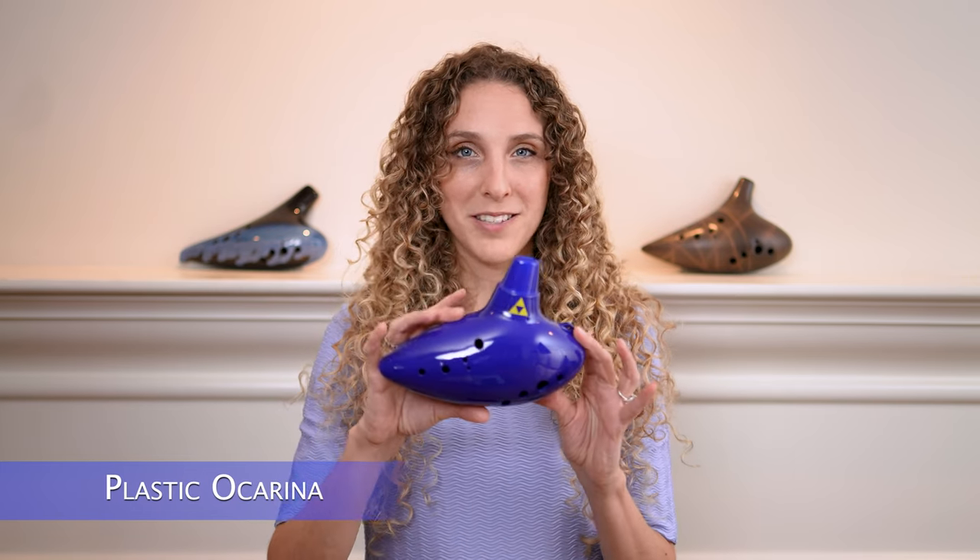Now that you've heard all the ocarinas played back to back, let's go ahead and take a little closer look at them individually. First up we have the plastic ocarina.